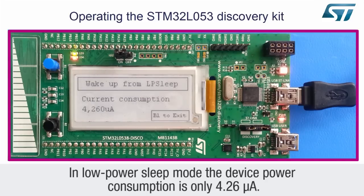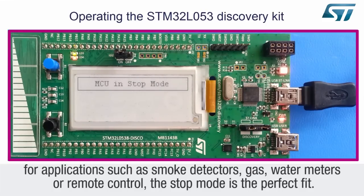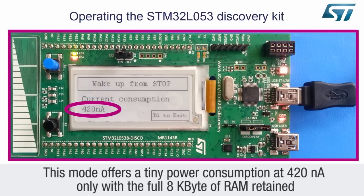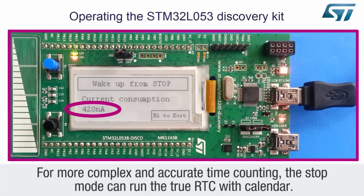In low power sleep mode, the device power consumption is only 4.2 microamps. For applications such as smoke detectors, gas meters, water meters, or remote control, the stop mode is the perfect fit. This mode offers a tiny power consumption of only 420 nanoamps, with the full 8 kilobytes of RAM retained, and with a fast wake up to run of only 5 microseconds. For basic time counting, the low power time counter can be activated with only 40 nanoamps of extra power consumption. For more complex and accurate time counting, the stop mode can run the true RTC with calendar.